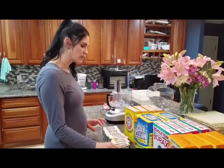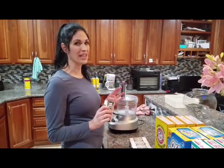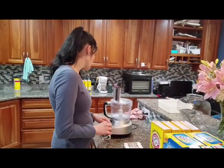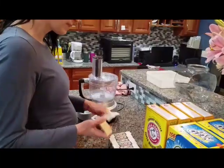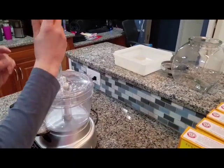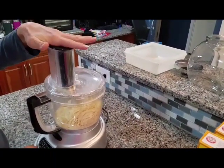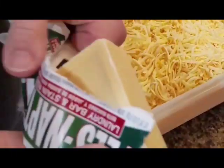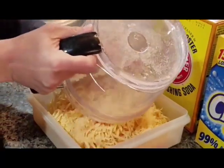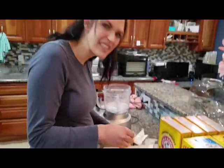First we start off with the bars. Some people grate it with a cheese grater, but it takes a really long time, especially when you're doing four batches — it's a mess and it's just way faster this way. It's kind of funny because it's going to look like cheese. It's cheese-looking soap — don't let your kids eat it.